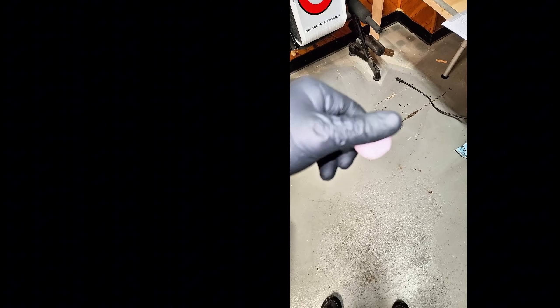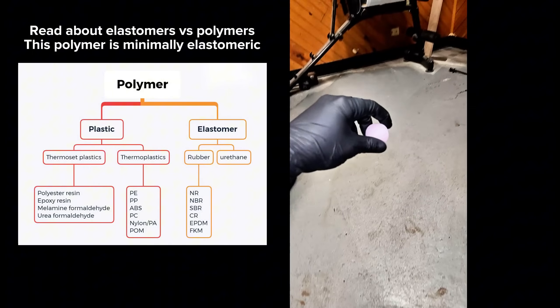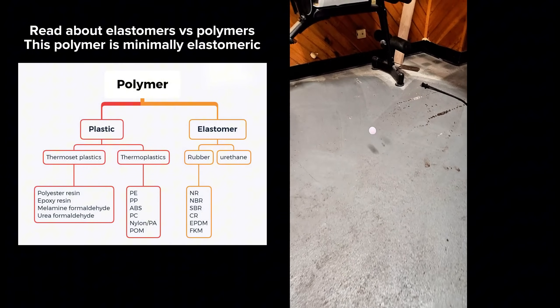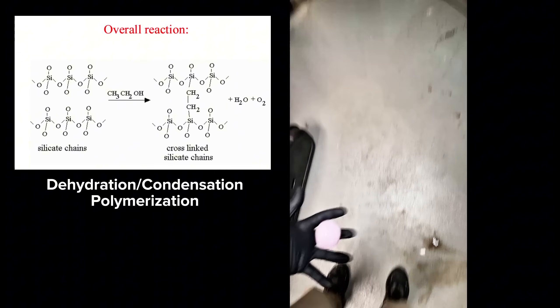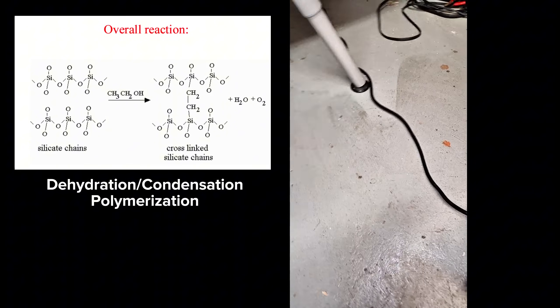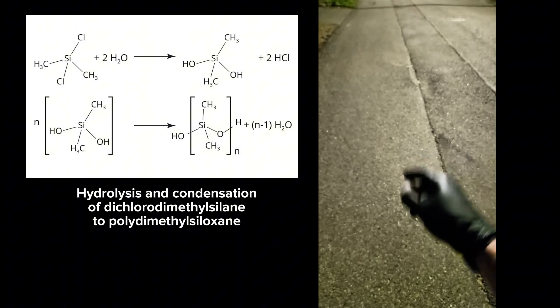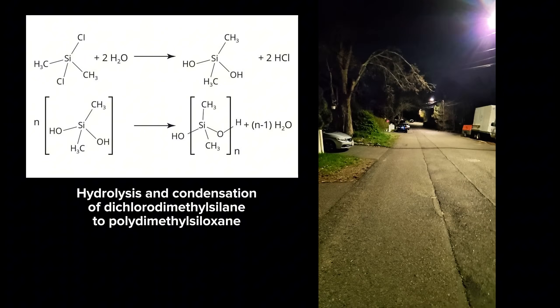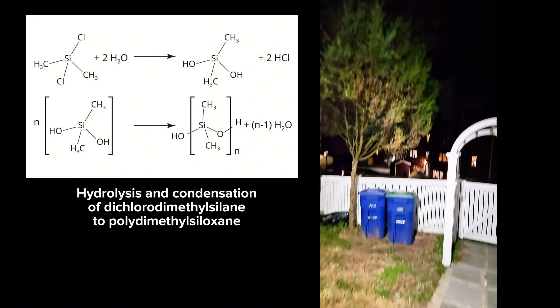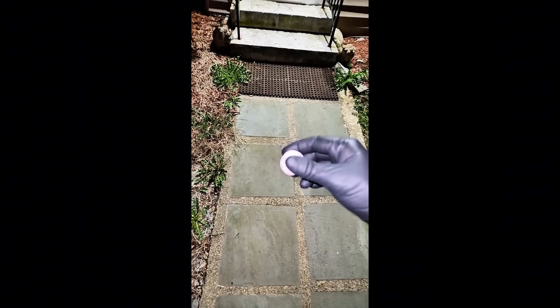The silicone made this way is extremely tough and so rigid that it becomes fragile under extreme conditions. This isn't ideal for most applications, and to make more flexible and forgiving silicones, most factories use an entirely different process. Most silicone is made by the hydrolysis of dimethyl dichlorosilane, which produces hydrogen chloride gas as a byproduct rather than water. Given the extreme toxicity of hydrogen chloride gas, this is a huge downside of this method.